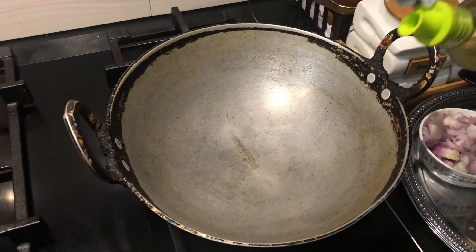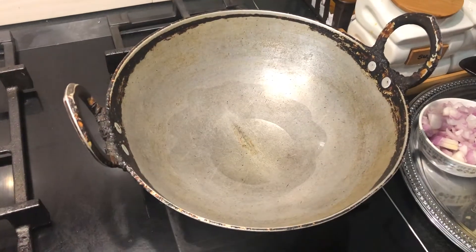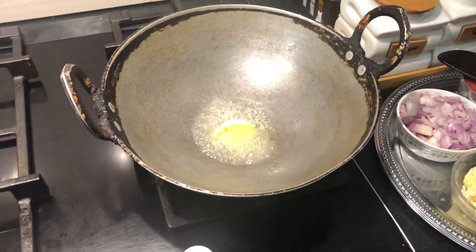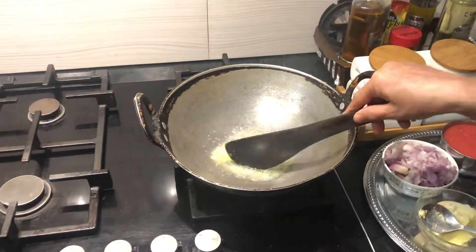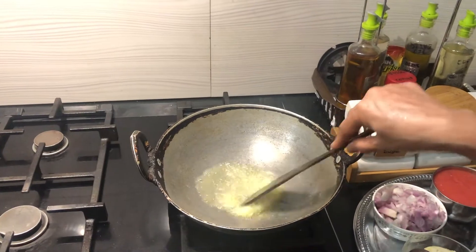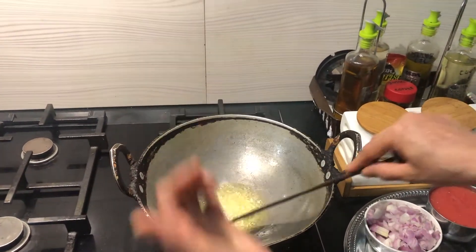The pan is hot and ready. I'm pouring one tablespoon of oil and almost one teaspoon of butter. Once the butter melts, I'm adding a little jeera to it.